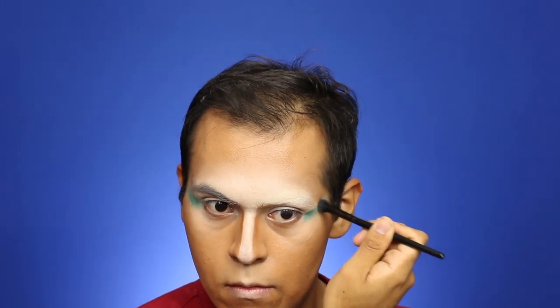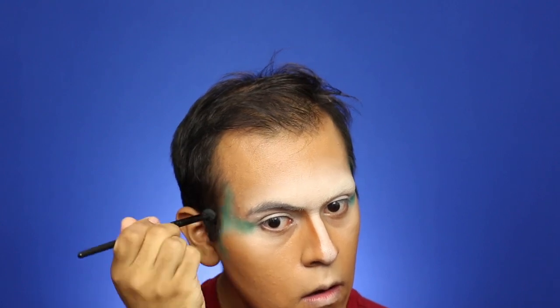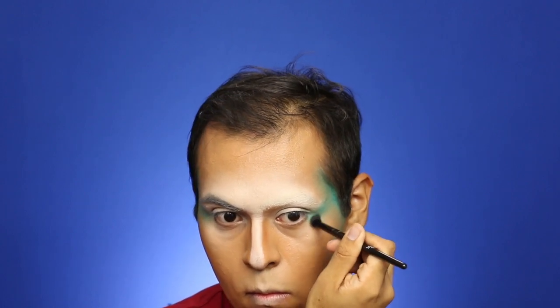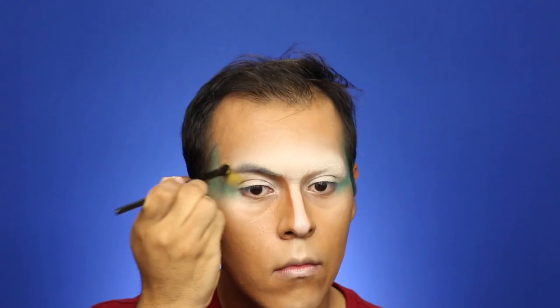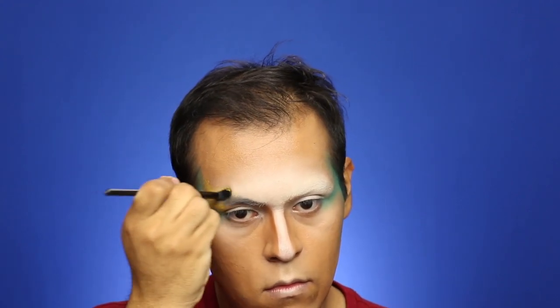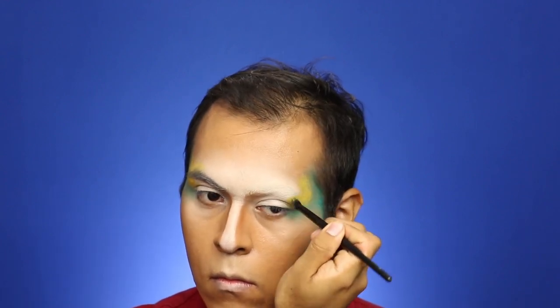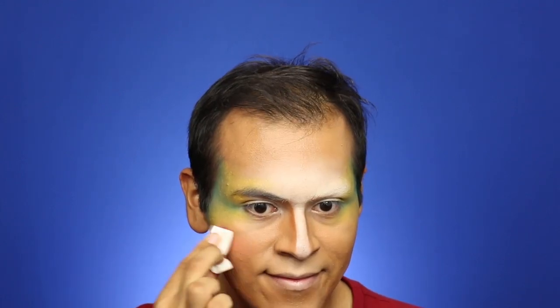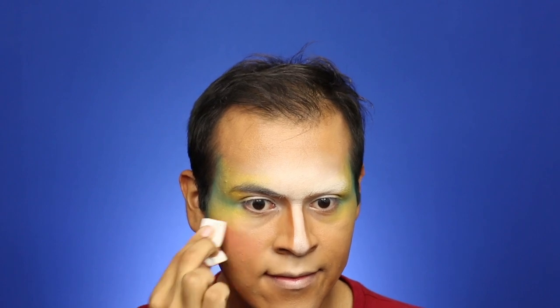Next, using a fluffy brush and the Benai Lumiere in turquoise, we're going to create an almost half-C shape on the sides of the face where the sideburns are, and it feeds into the outer corner of the eye. Make sure you have those edges nicely blended. Then we're going to jump to yellow — same Benai Lumiere — and fill in any area between the turquoise, blending it in. Then add a little dusty rose blush on the cheeks.